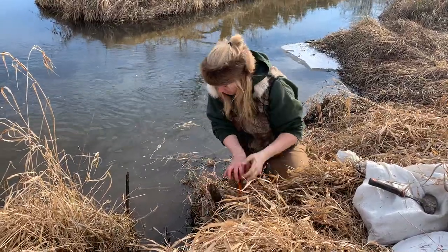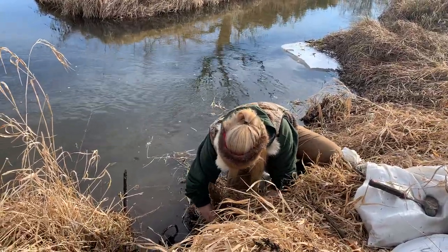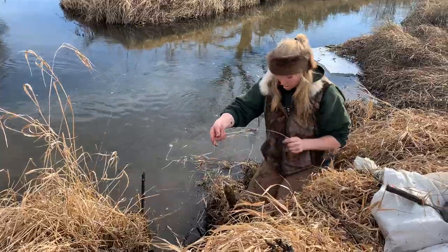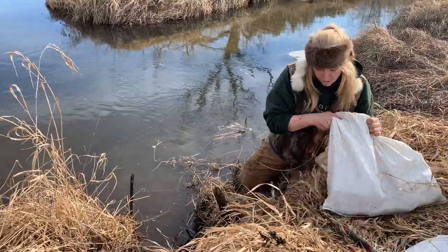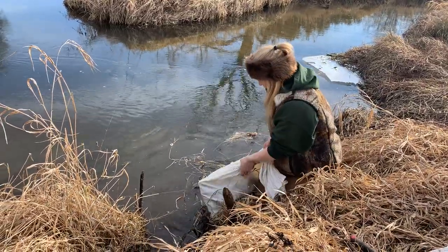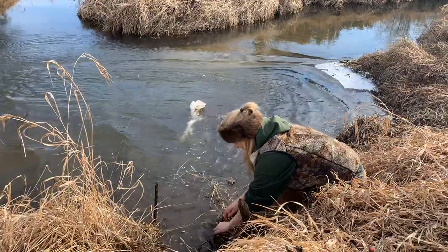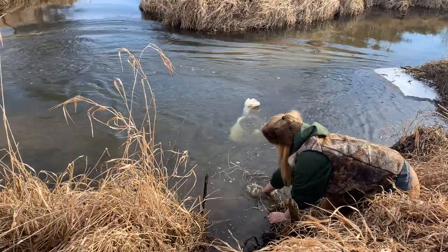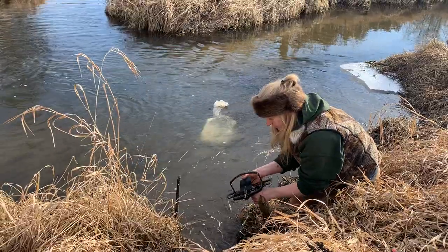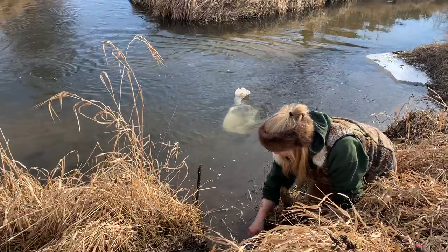I'm going to go ahead and get my trap anchored in real good. Pull this tight. And then I'm going to go ahead and throw my bag of bricks into the deep here. It's important to make sure I'm not connected to it in any way — that would not be good. I'm going to tuck that shiny wire into the muck here. I find that the white bag really seems to attract the otter for some reason, and it just seems really successful for me, so I actually like using that white bag where I can.